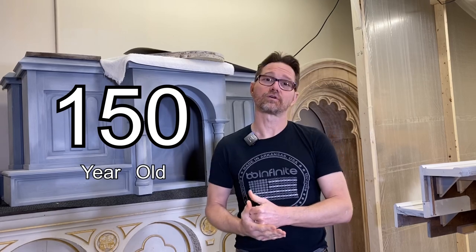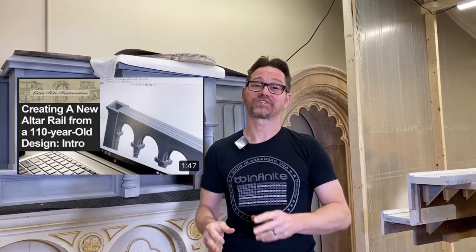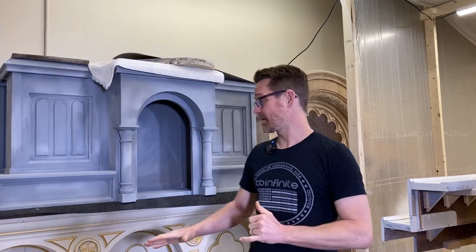Welcome to our Latin Rite Restoration channel, where we are going to be restoring a 150-year-old Latin Mass high altar to its former glory. We will also be building an altar rail from scratch in the same motif as the high altar and refinishing two side altars. We're doing an entire high altar sanctuary complex for St. John the Baptist Church in Capitol, Arkansas.